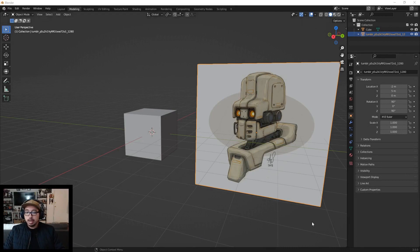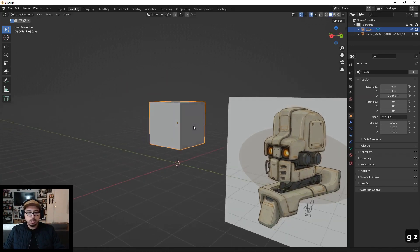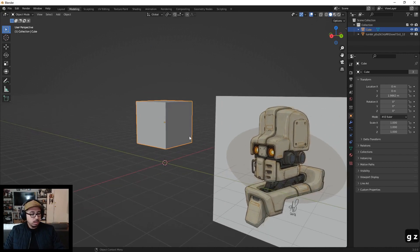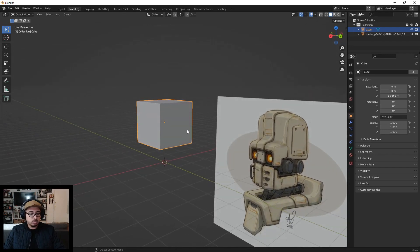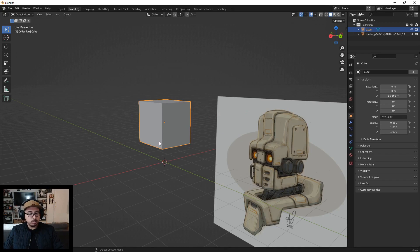Here we are in Blender. I'll be focusing on blocking out these pieces and to get started, let's grab this cube and shape it into what we want. I'm thinking a square with a rounded-off head at the top and then extruding out a piece for little goggle eyes. I'll press G to move around in space and squish it just a tad, then go into edit mode and start blocking out the shapes.